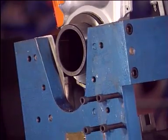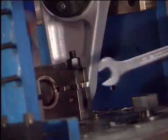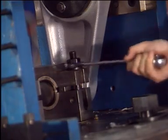Support the sliding tube in the jig using a forklift truck. Secure the sliding tube on the jig.